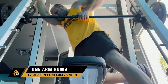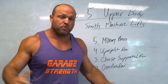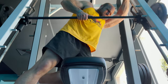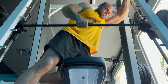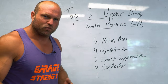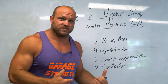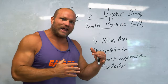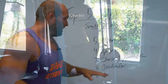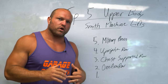In between those chest supported row sets, I'd take a little weight off and hit the one-arm row on the Smith machine. With your knee on the bench and a slightly more upright position, it's barbell loaded and on a track so it's easier to rep out. Being more upright targets the traps and rhomboids more. I did five sets of 20 to 25 on the chest supported row and five sets of 17 per arm on the upright one-arm row — and that got me a huge pump.